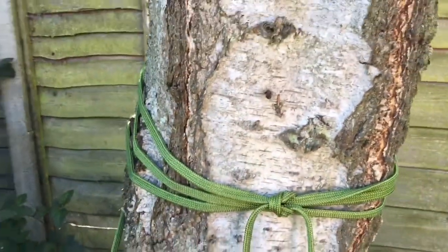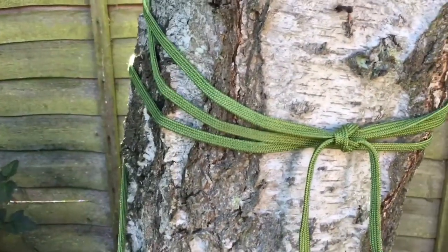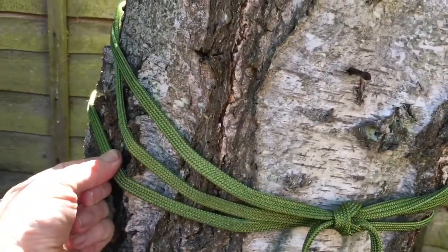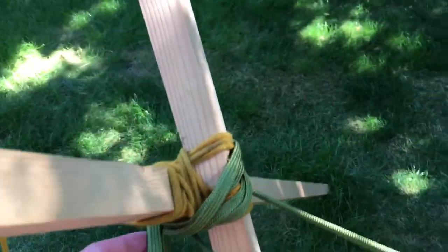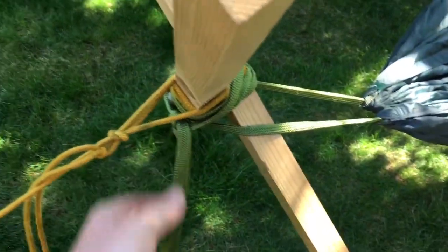Attaching the hammock to the tree is really simple. It comes with these very long green lines — just wrap it round and round a tree a few times, then tie any simple knot to stop it falling off. The pressure against the tree is what holds all the weight. The same applies to the other end: wrap the cord around and tie something to stop it falling off.